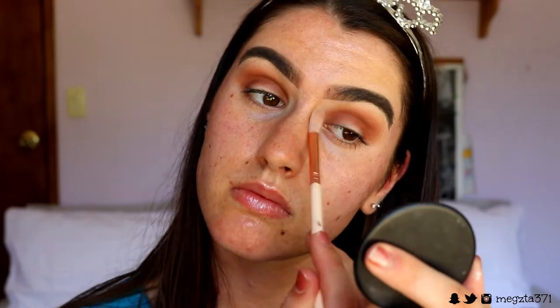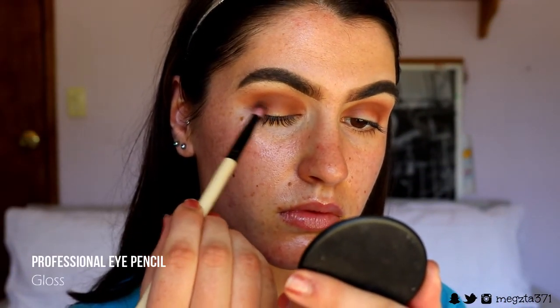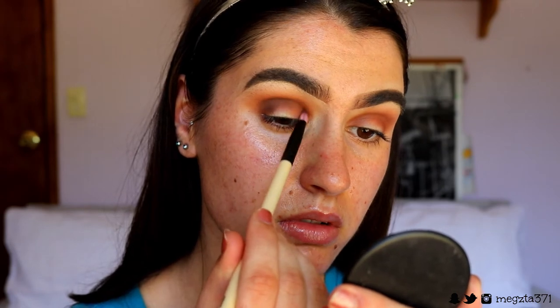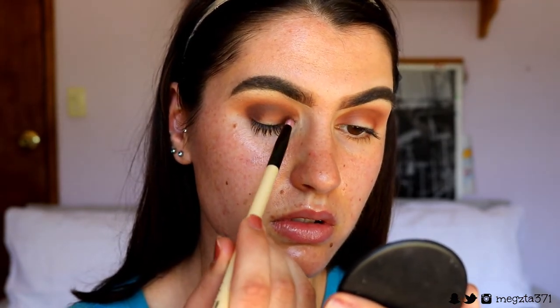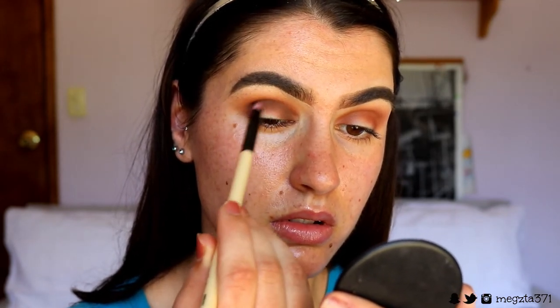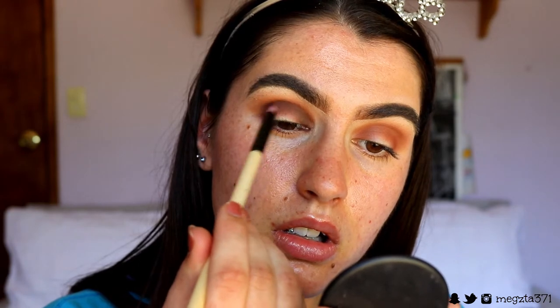Next I'm going in with some really deep brown shades. I like to use two to help them blend together more seamlessly. I'm using a pencil brush and applying this on my outer and inner corner, just bringing whatever's left through the crease. I like to really round out the eye shape — building on that colour. Because we didn't set that lid in place before, the shadow should really stick to the tacky base and look really pigmented.